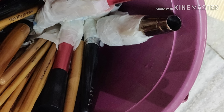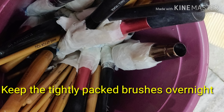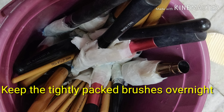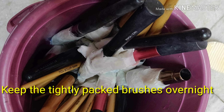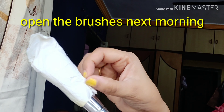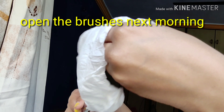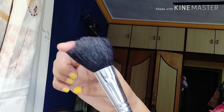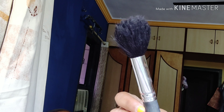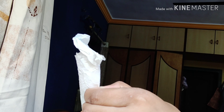Now keep all your brushes upside down in any container overnight. It is very important to keep the brushes upside down because the glue will otherwise react with the water and that will damage the brush. Next day morning when you see your brushes, you will find all your brushes so smooth, clean, and clear. You can open all your brushes and you are good to use your makeup with the brushes again.